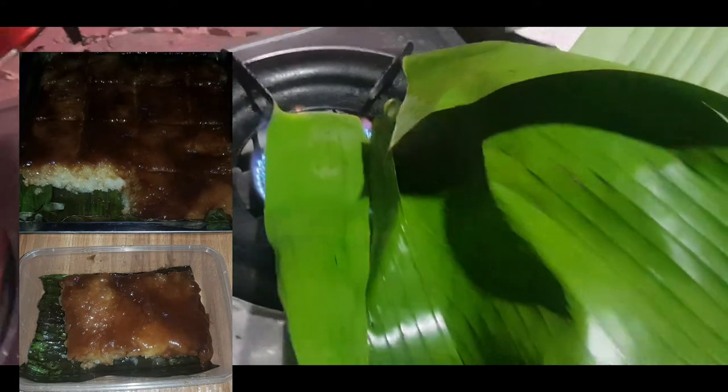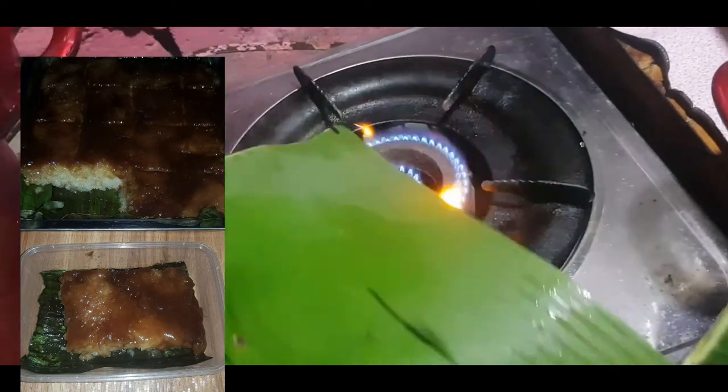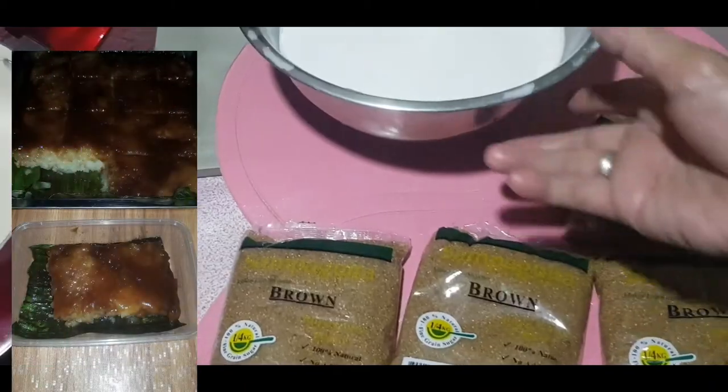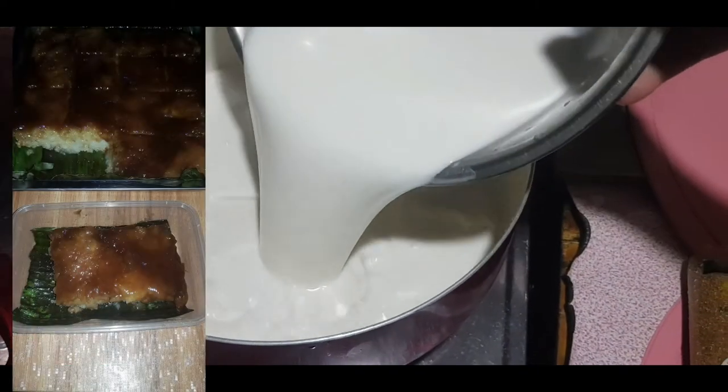Ayan, hindi maganda yung pagkaka-salang kasi punit-punit nga. Ito, mas ayos pa itong isa. Ayan, kahit papaano. Pagkailangan na natin itong ating puro gata at gagawa na tayo ng latik.